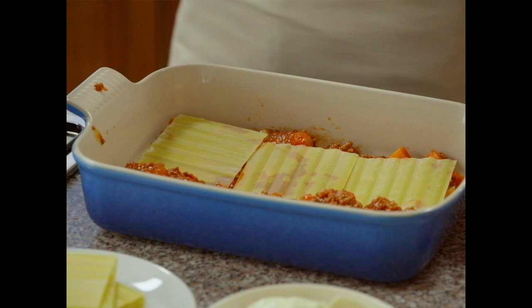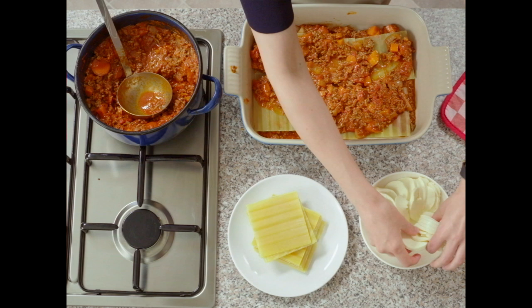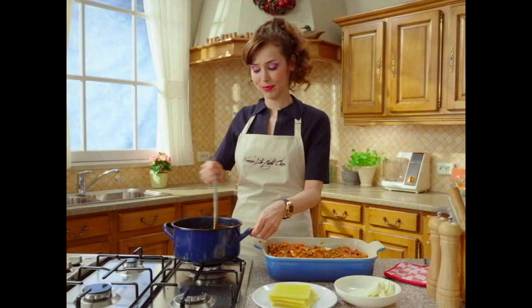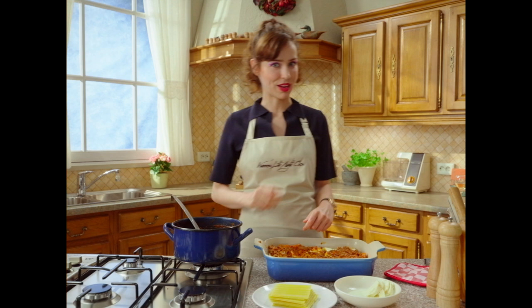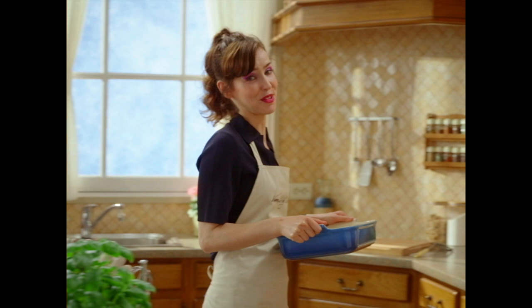More sauce. Mozzarella cheese — quick, while this thing is Satan's armpit hot. More sauce. And finally, parm on top. Never buy grated cheese. Always grate it yourself. Don't be an idiot.